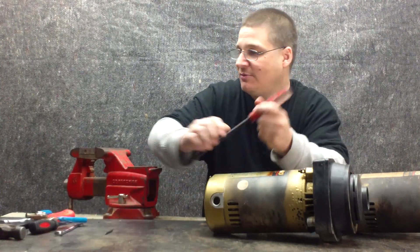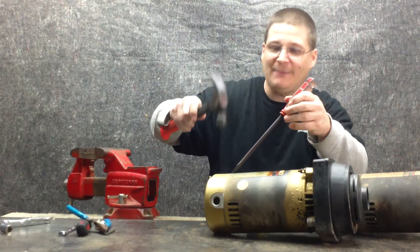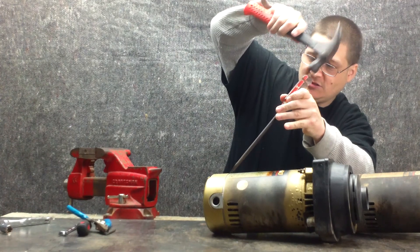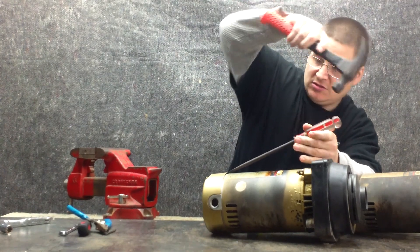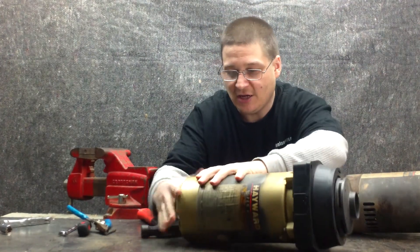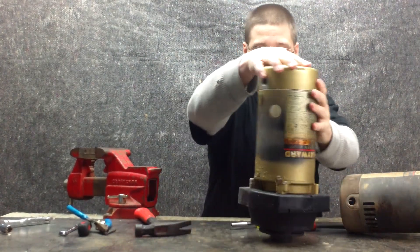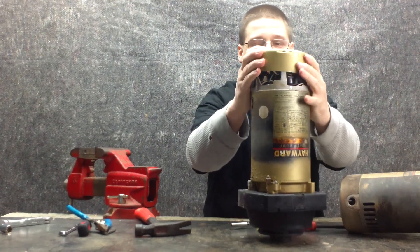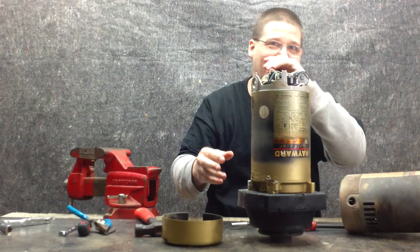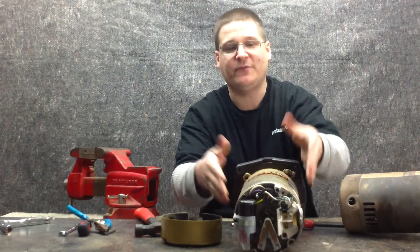What I'm going to do now is take my flathead screwdriver and a hammer, and just pop this back cover a little bit. Just like that — you'll see the back cover will start to work its way off. Sometimes they get stuck a little bit, so I'm just going to stand this pump up here. And there you go — comes off a lot easier just like that instead of fighting on the table. The back cover is removed from that Hayward Super Pump. That is step one.